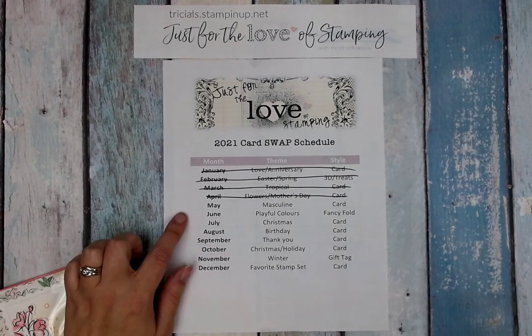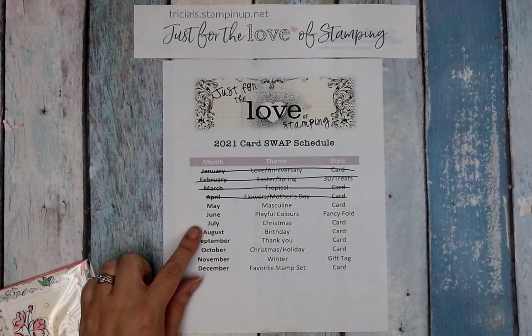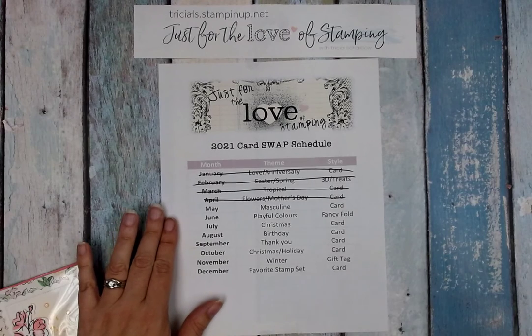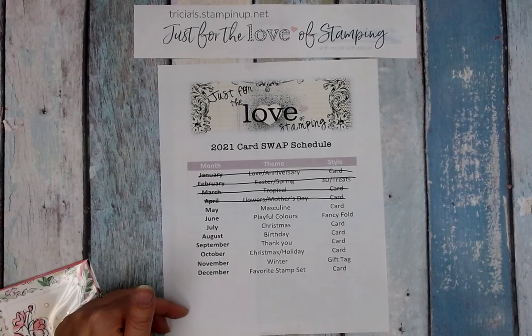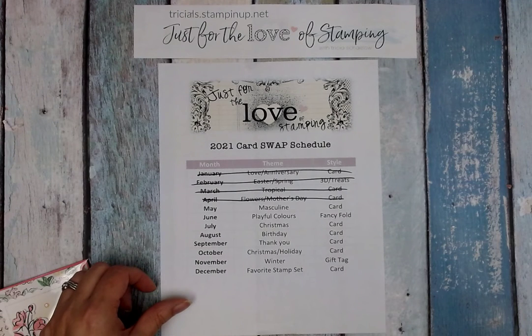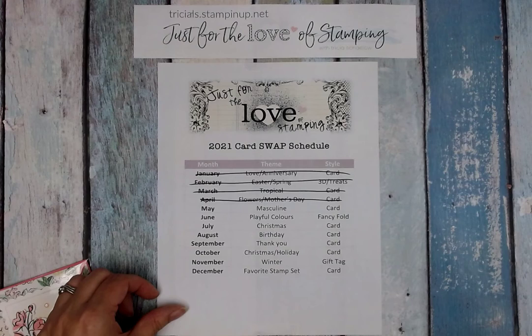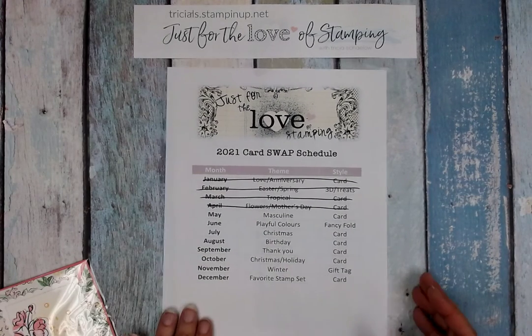June is going to be a fancy fold with playful colors, and then July is going to be Christmas in July, so anyone who wants to participate in some Christmas card swaps may be interested in that. The schedule is posted in the group so that if you did want to prepare and make swaps ahead of time you can. Just know that the number of participants does vary from month to month and will be the final count as of the first of each month.